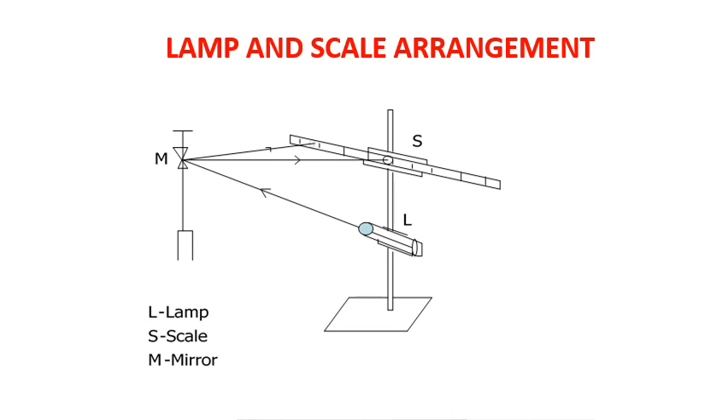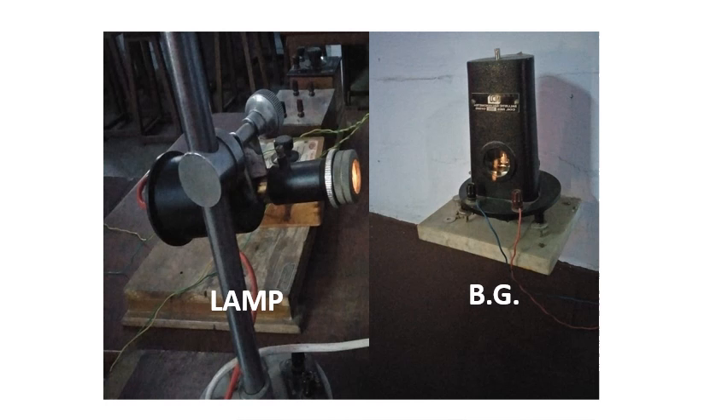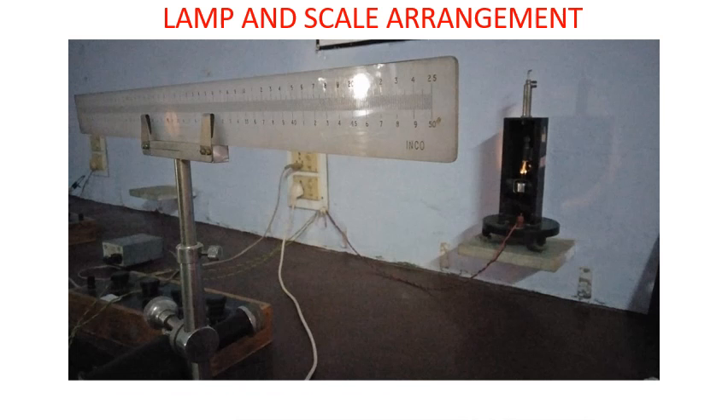This is a diagram for the lamp and scale arrangement, and here is the lamp and ballistic galvanometer as seen in the lab. When there is no charge passing through the coil, the reflected image of the filament falls on the center of the scale. When charge passes through, for an angular displacement of the coil, the reflected image moves linearly on the scale. When 1 microcoulomb of charge passes through the coil of the BG, it produces a deflection of 1 millimeter on the scale kept 1 meter away.